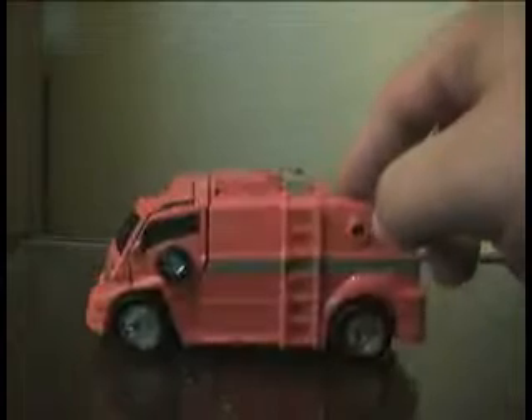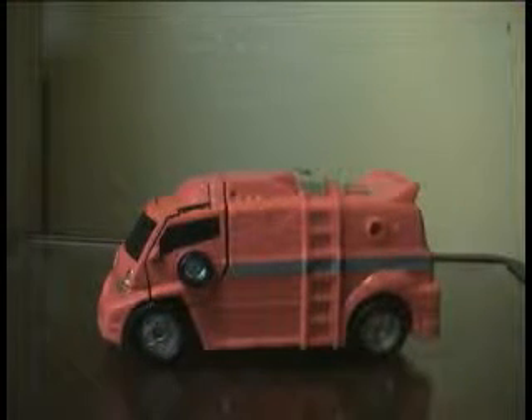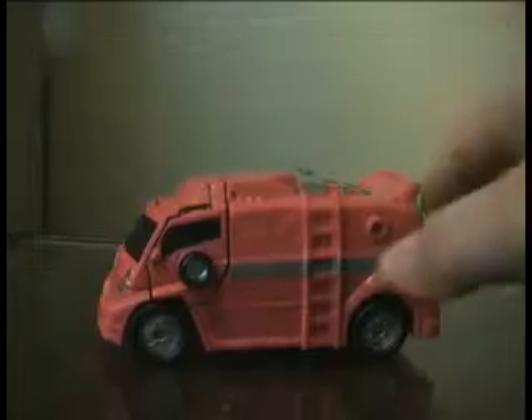Even without the weapon, he still looks very much like he should be a police squad car or something — one of those special squads who deals with bomb threats and whatnot. In fact, maybe that's a repaint idea in the future for this thing.